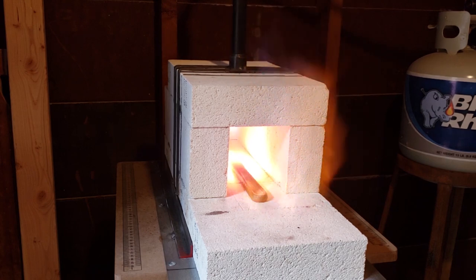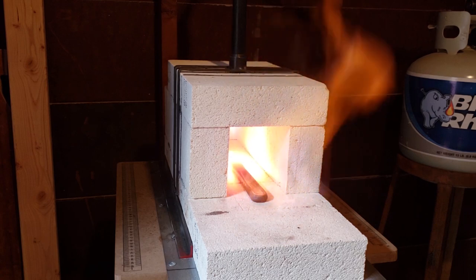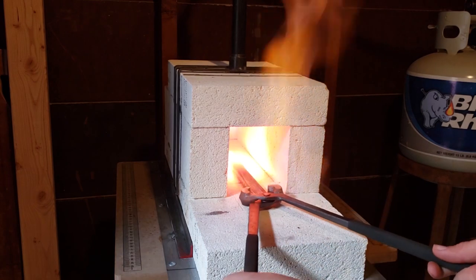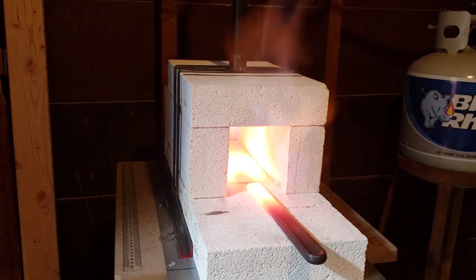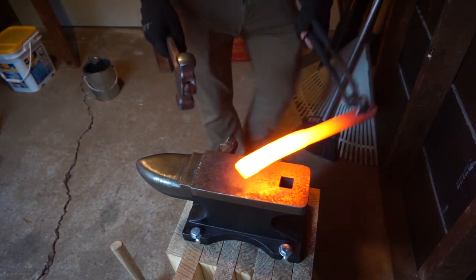This right here is a wrench — an old Worthington monkey wrench — and this is the handle. I'm actually forging it out into a knife. I might be doing a video on that, but this will give you an idea of how well the forge works. So here we go, let's get some hammering.